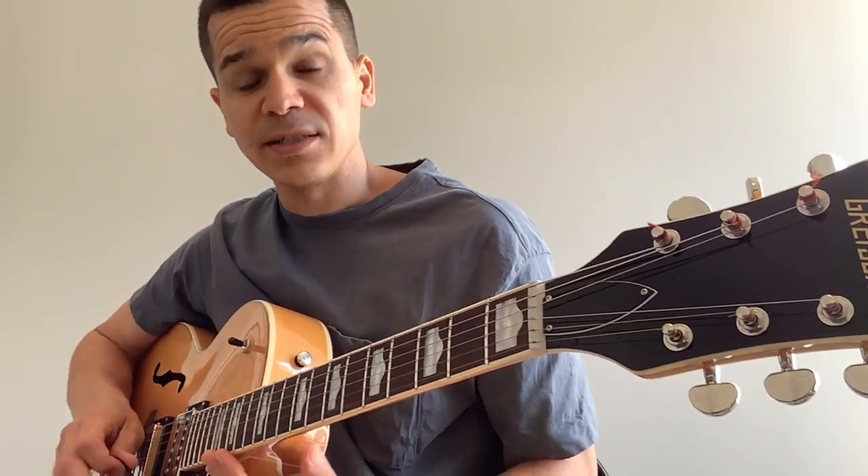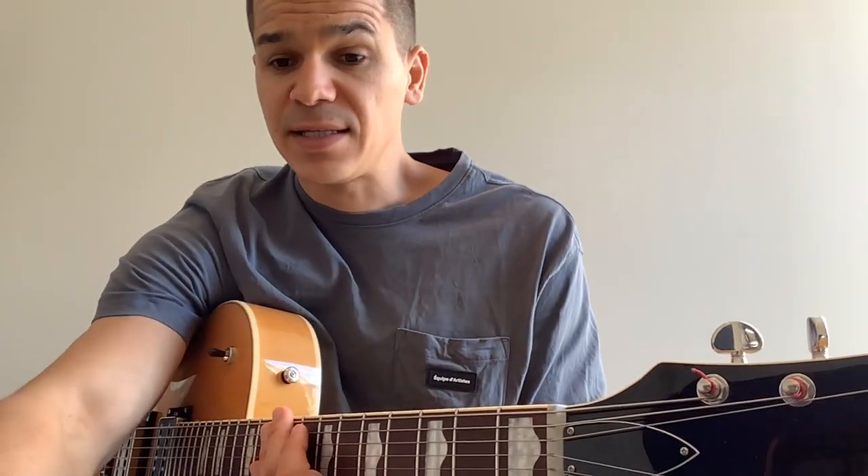Your pre-chorus is still G, B minor 7, to A suspended — same chord pattern.